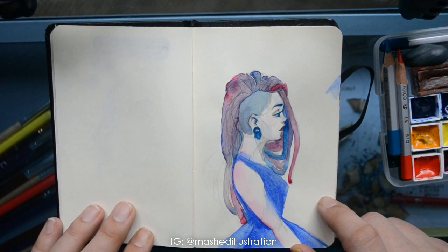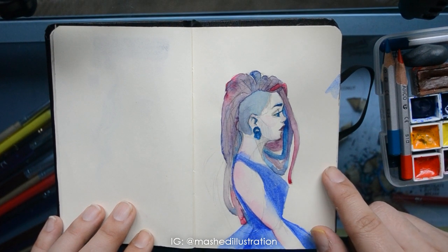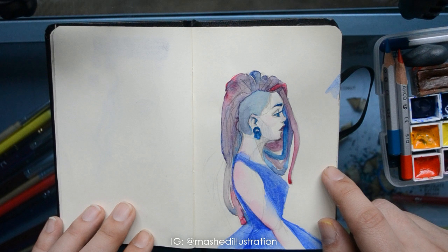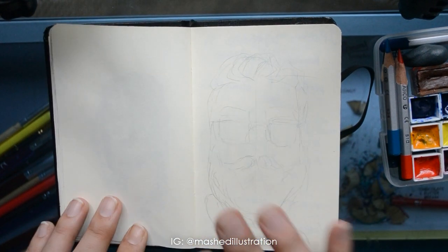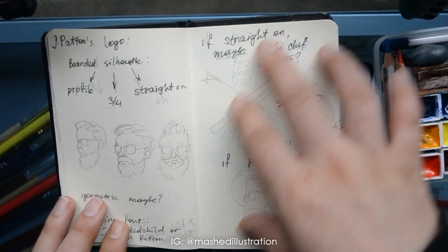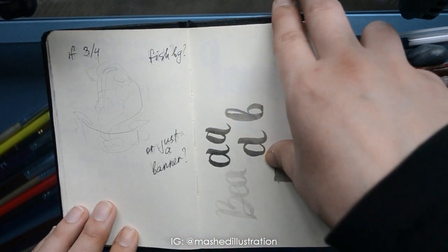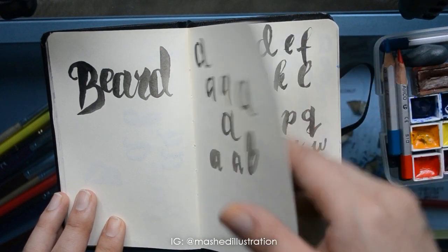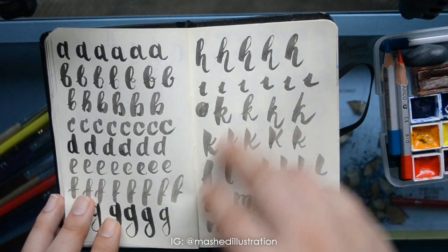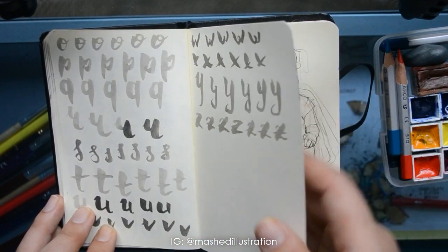I started falling into a hole with a phthalo blue green shade that comes in the set, and it's like the most gorgeous color in the world. It's this kind of blue going a little bit into teal, and it's so beautiful — I just want to paint everything with it. This was my brainstorming on the logo I was working on, and this was me trying to figure out lettering again because I was considering doing lettering for that logo, but I didn't do it. I suck at lettering.